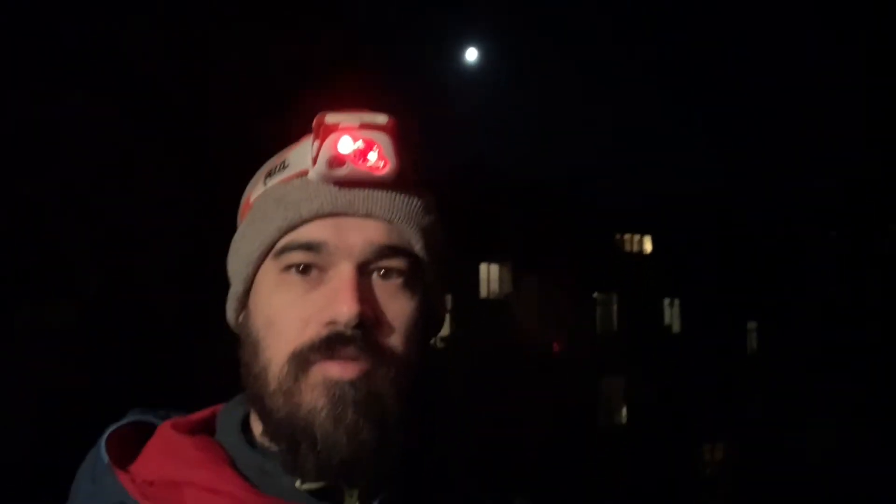Hi and welcome on my tiny balcony in Brussels. If you look carefully you will see that behind me there is the moon. Today we are going to discuss a bit how we can set up an astrophotography session in the city.